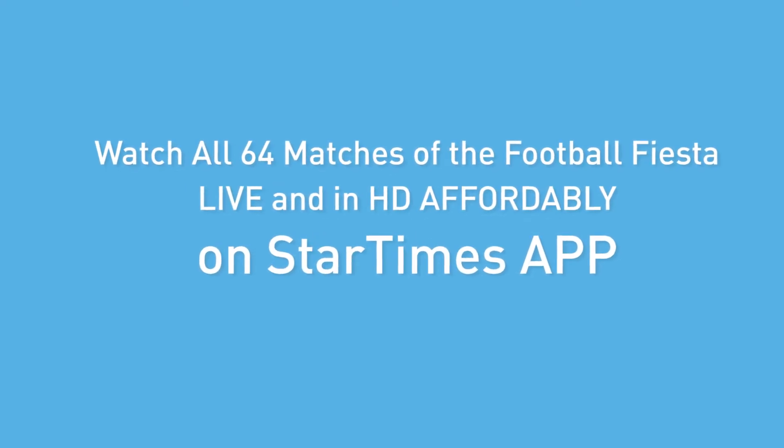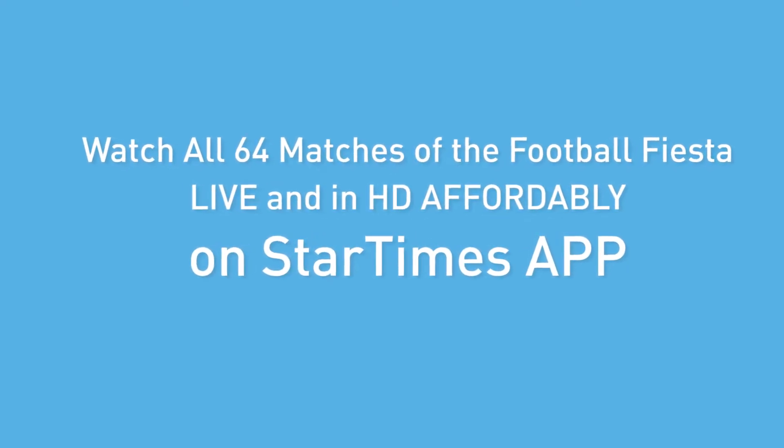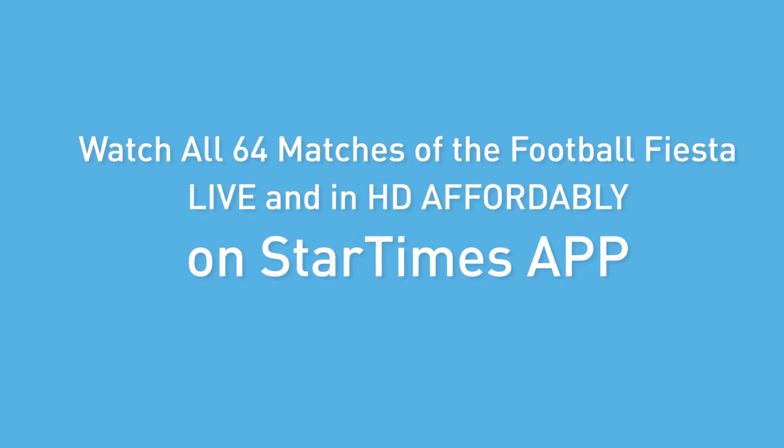Watch all 64 matches of the Football Fiesta live and in HD affordably on the StarTimes app.